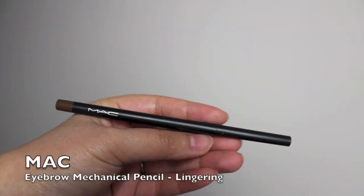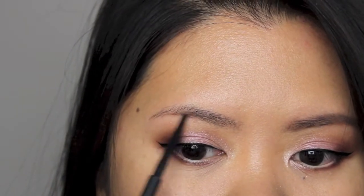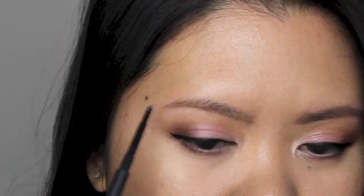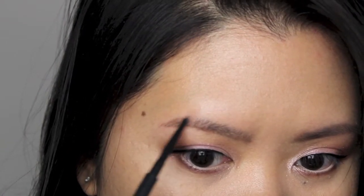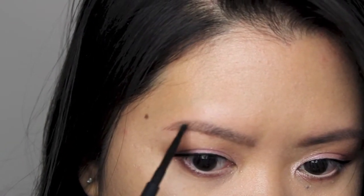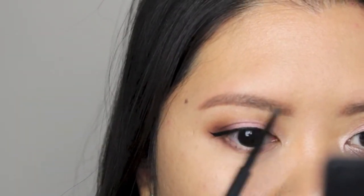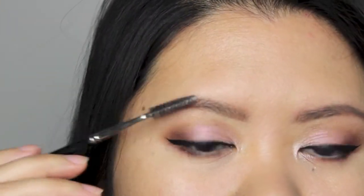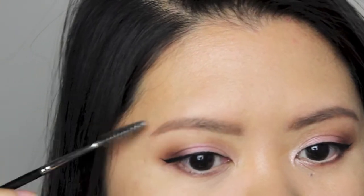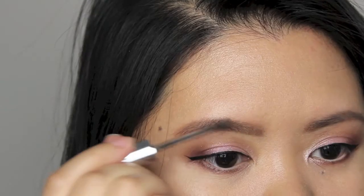For my eyebrows, I'm using my MAC Lingering brow pencil to fill them in. I'm using very light short strokes to draw in individual hairs — I want my brows to look full and natural, not too drawn in. I'm also brushing my brows using a clean spoolie to remove any excess product. Using Clinique Just Browsing, I'm adding texture and color to my brows.